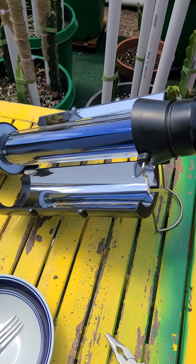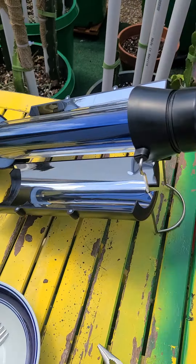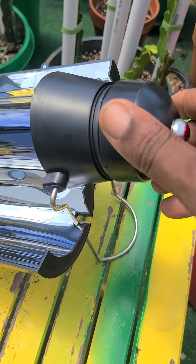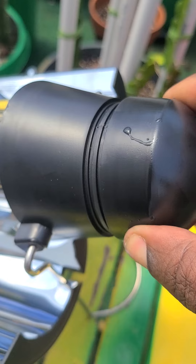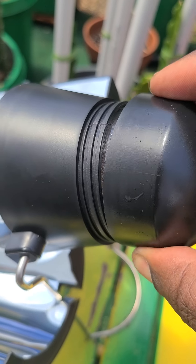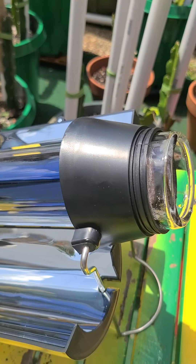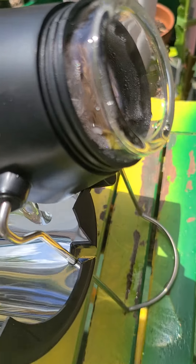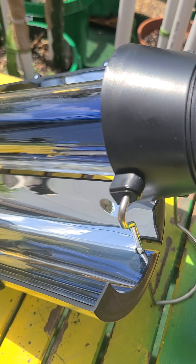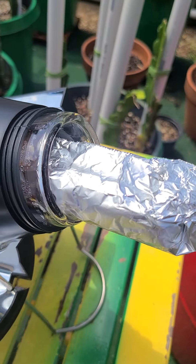I can smell the food that's cooking inside of it, so I'm just going to go ahead and pull it out. When you're doing this, be careful because it is hot. I can feel the heat escaping already. I'm just going to reach in there and pull this out — that is hot, so be careful.